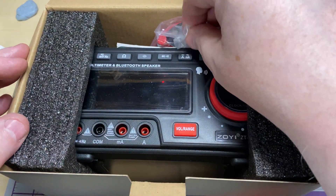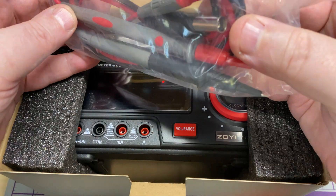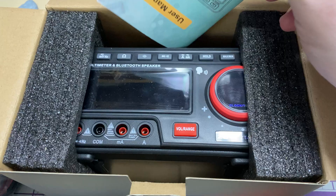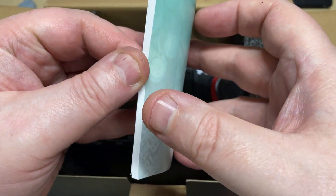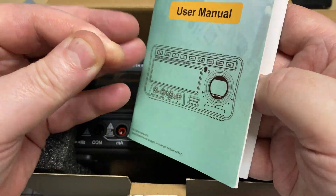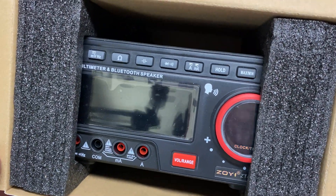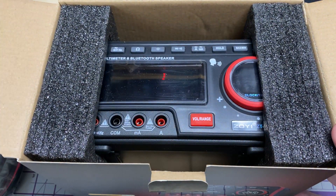It's quite a big unit. These look like substantial meter probes, and there's a small but comprehensive instruction book. Let's take it out of the box and have a look.